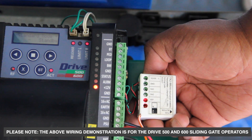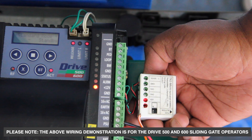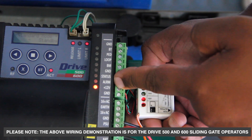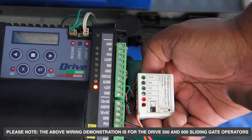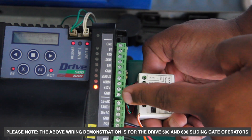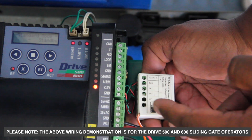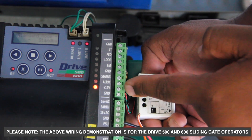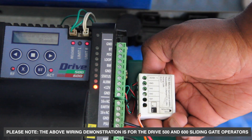Simply wire the TX2 Micro channel 1 to the alarm output on the drive control card, ground to ground on the drive control card, and powering up from the auxiliary output to our vault DC.